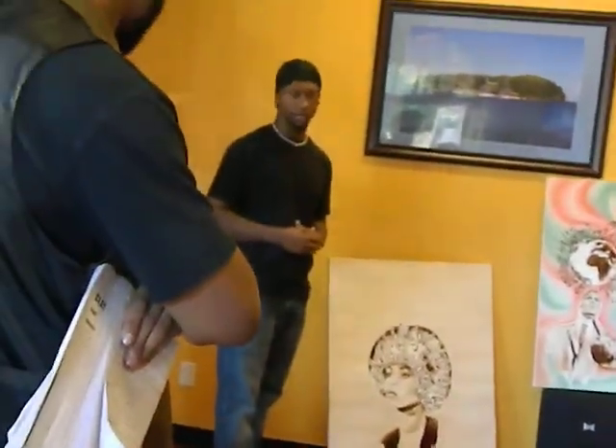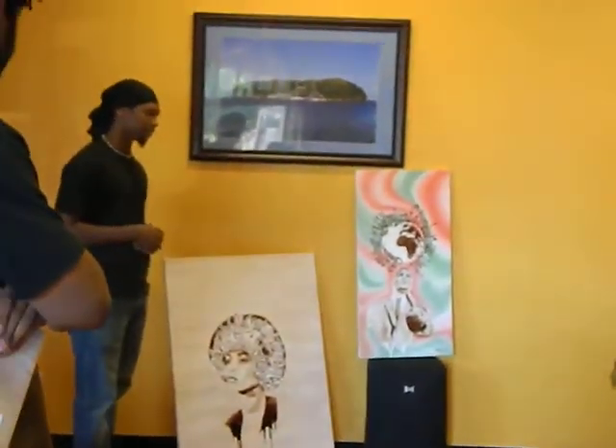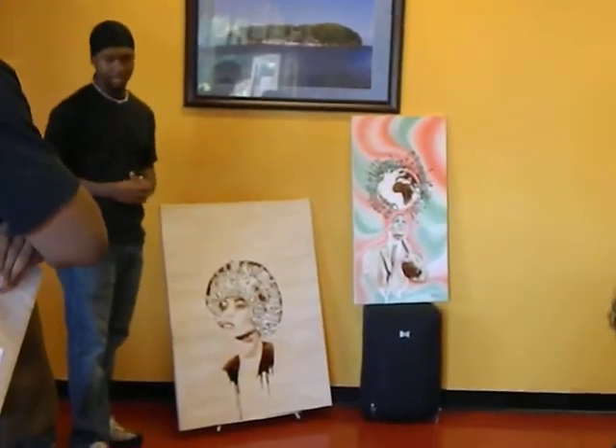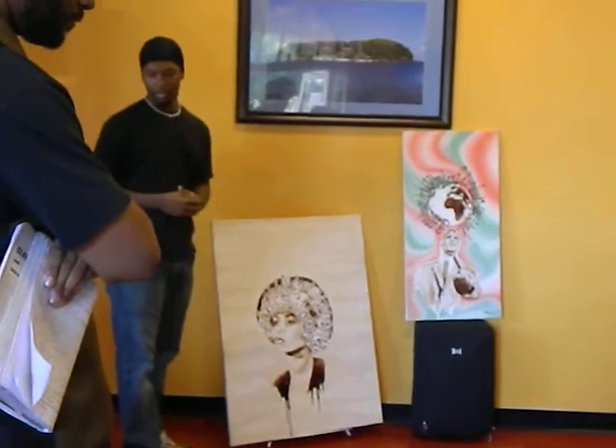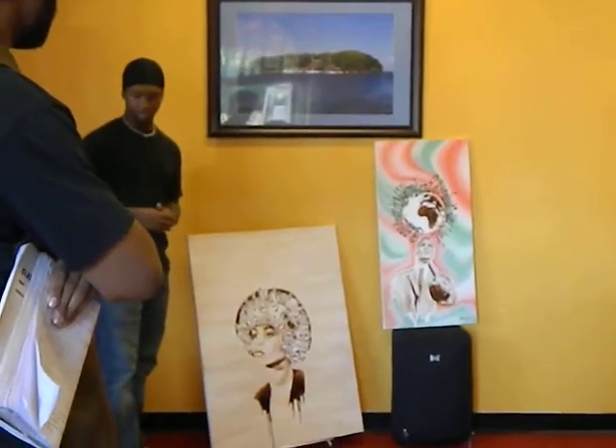I think one thing that inspired me to start doing this is learning about my history. And I use that to express art, because I realize a lot of people don't like to pick up a book and read, so what better way to put that through art.